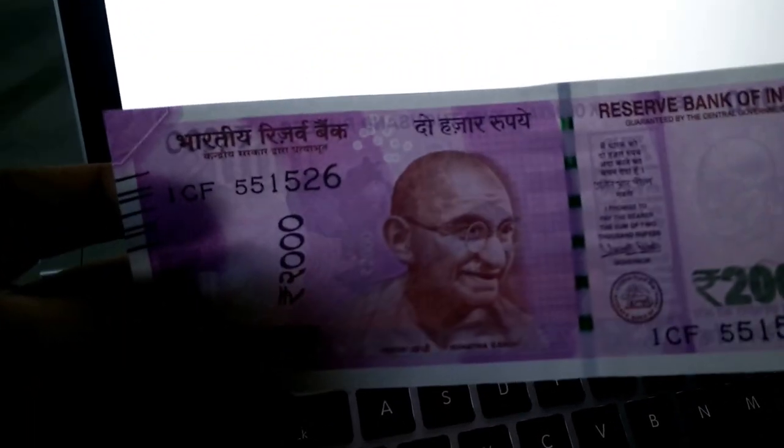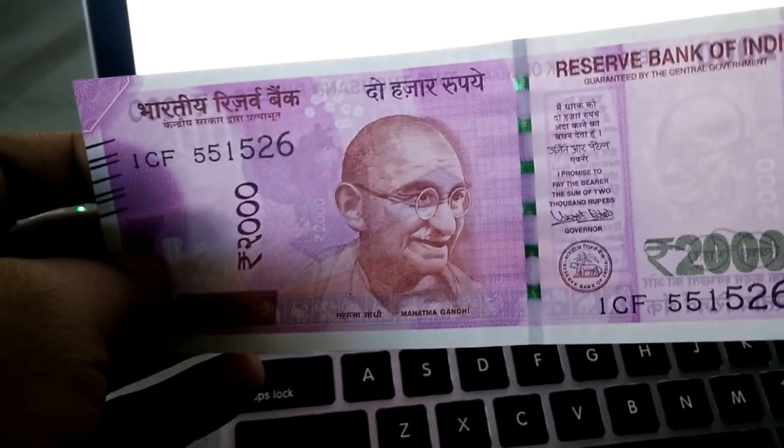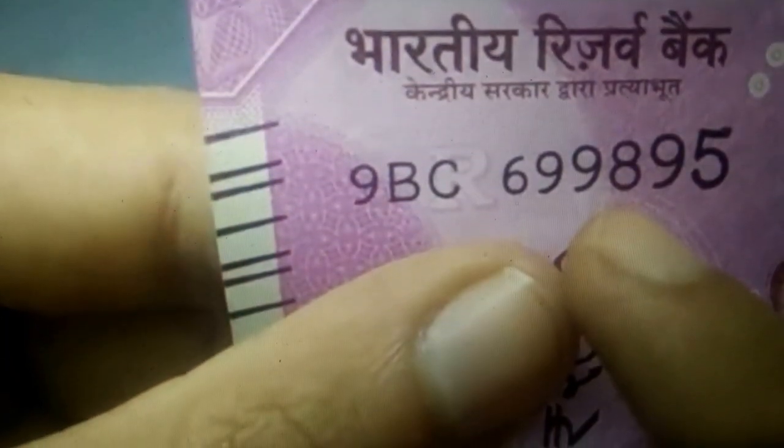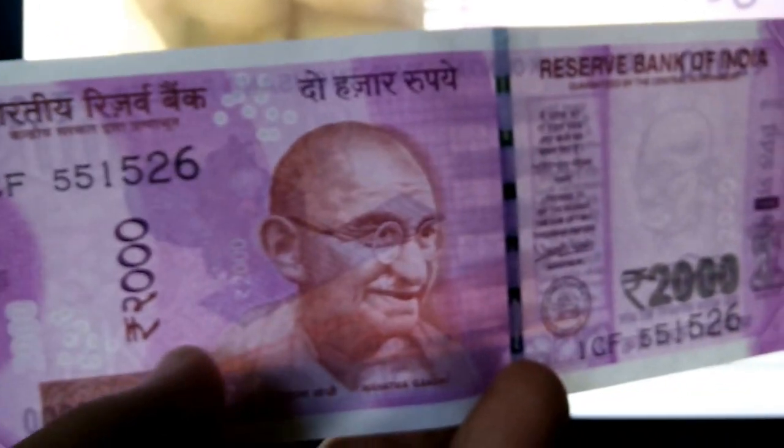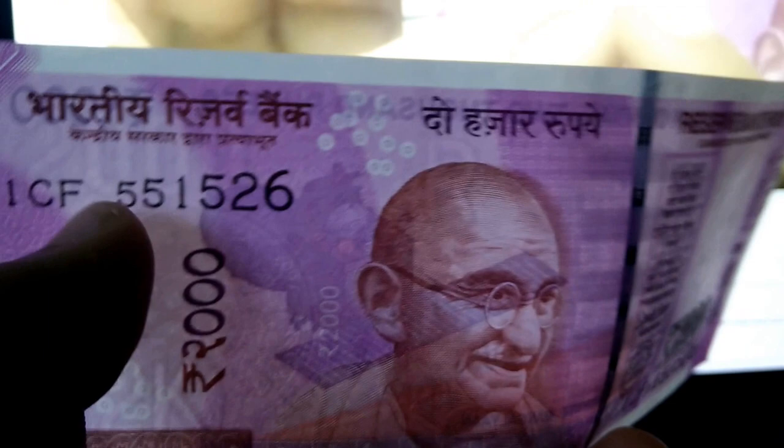This is the new 2,000 rupees note I got from State Bank of India ATM. As you can see, there is a ₹ symbol shown as reference, but on my note there is no ₹ symbol — instead I can see '2,000' in that position. Just above the Mahatma Gandhi head there is a ₹ symbol, but I think every note is not the same. On my note, where the ₹ symbol should be, it shows '2,000'.